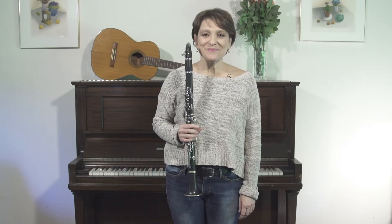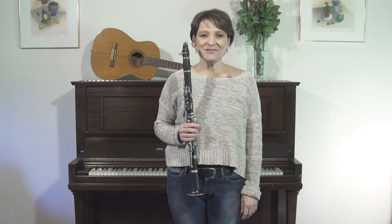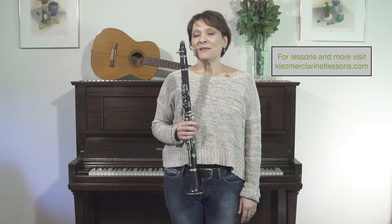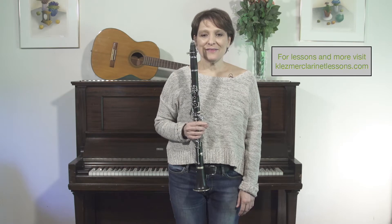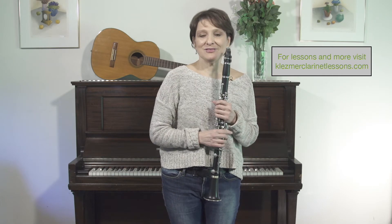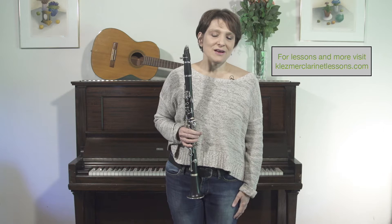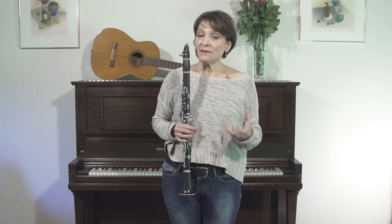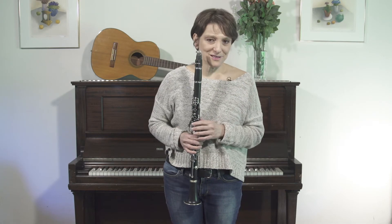Hello, this is the second in a series of lessons on how to play klezmer music — that great body of Yiddish folk music that has been in a great revival for a number of years now. My name is Robin Seletsky. I've been playing klezmer clarinet for many years, my father was a fantastic klezmer clarinetist, and I'm hoping that this series of lessons will get you to also sound like a wonderful klezmer.